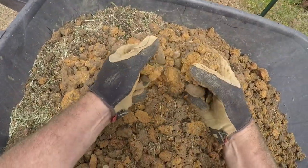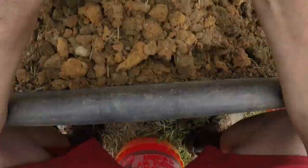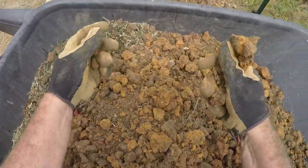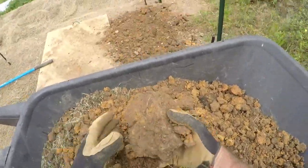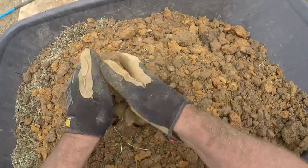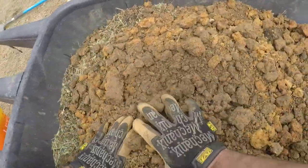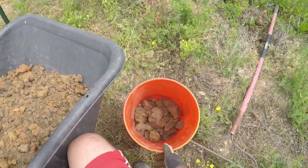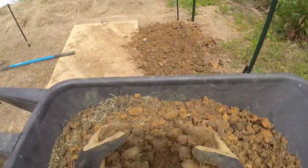Once I've got all the native soil in here, I sit on a bucket, take my time, and go through it to weed out all the rocks — I'm not finding a lot of rocks. Then I take the clay and bust it up by hand. If it crumbles I keep it, but occasionally I come up with a piece that won't crumble — it's just like a big handful of play-doh — and it goes in the play-doh bucket.